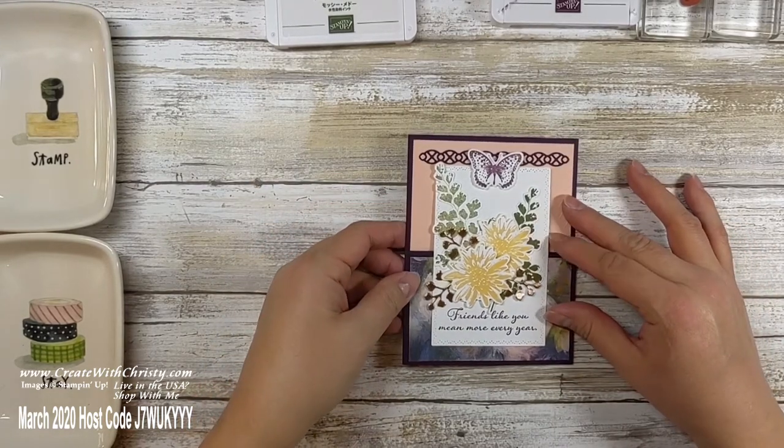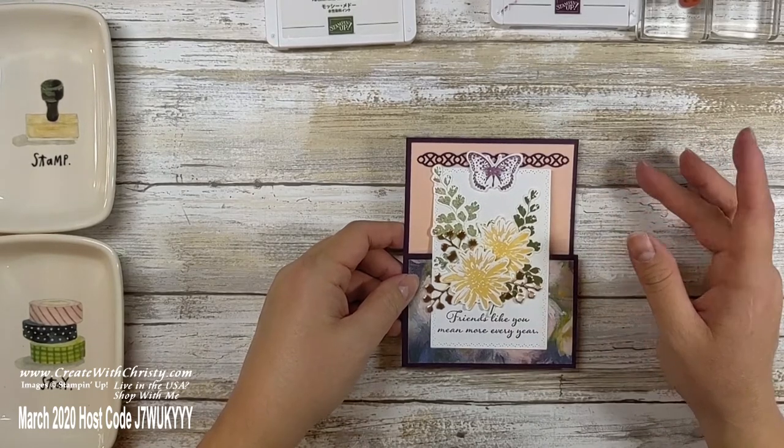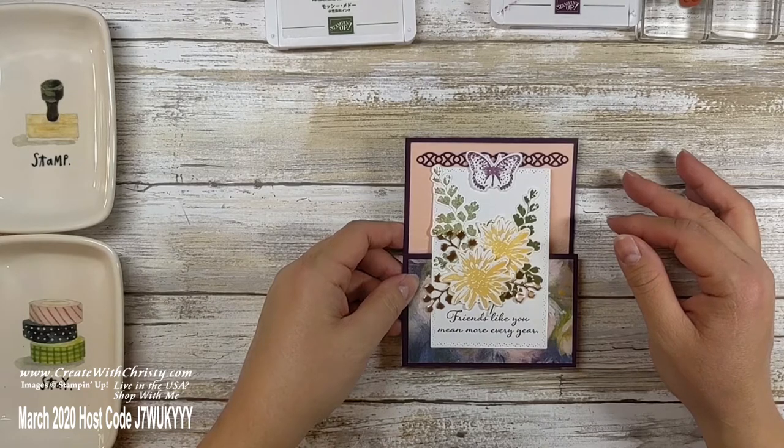Let me show you everything that you need to get started. When I'm done showing you all the supplies you need, you can pause the video and come back when you've got all your supplies together and make the card with me.